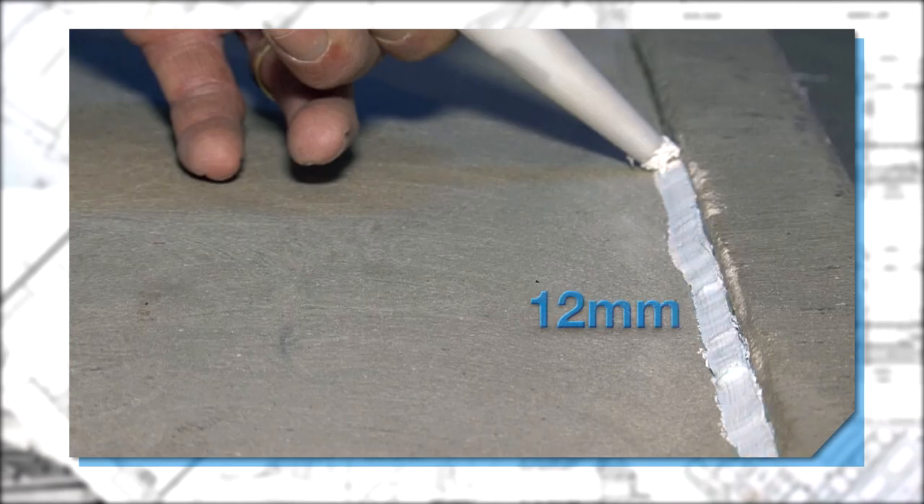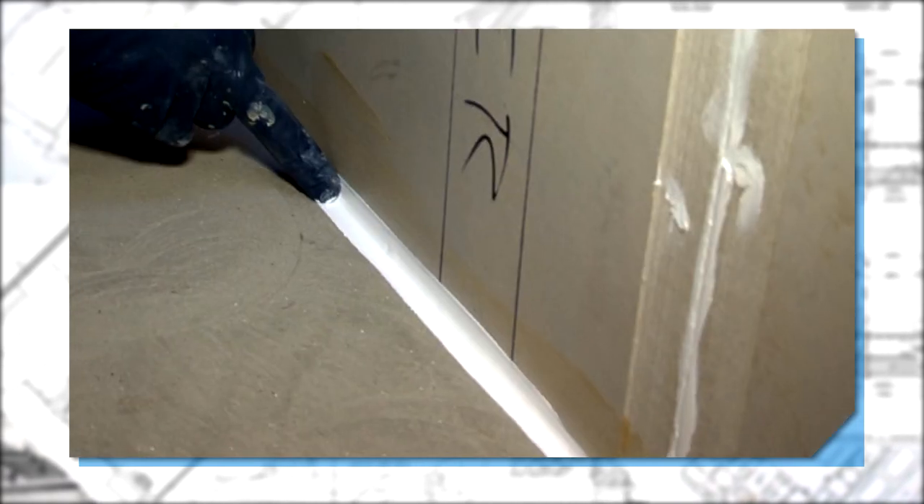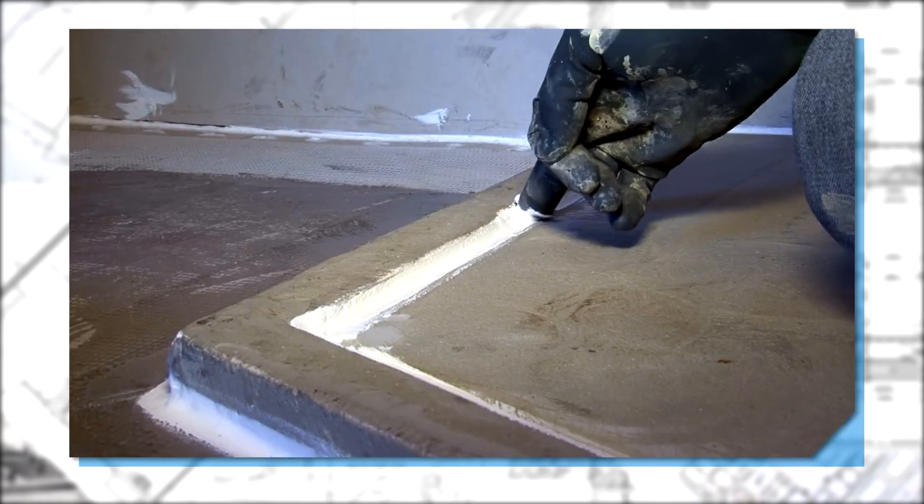A minimum bead width of 12 millimeters is required. This is critical, as it's detail like this that allows the finished membrane to move and flex over the life of the building.